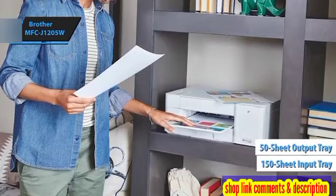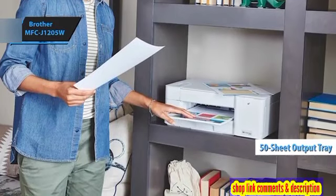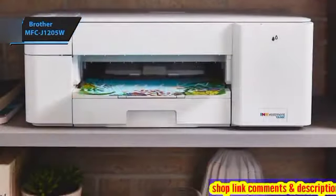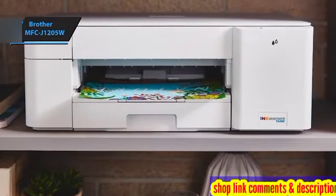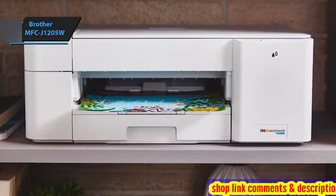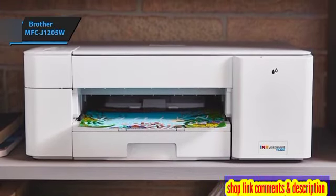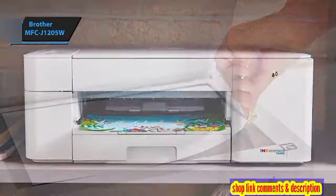According to Brother's promotional and support materials, the only software supplied with the MFC-J1205W is the iPrint and Scan Utility, compatible with Windows, Mac OS, iOS, and Android platforms. However, Brother's download page reveals additional free apps for productivity and convenience, similar to what's offered with their high-volume machines.